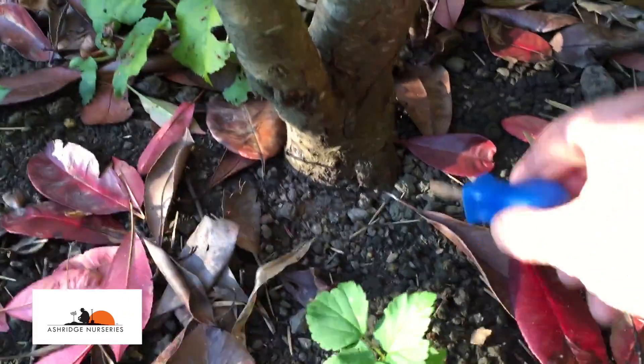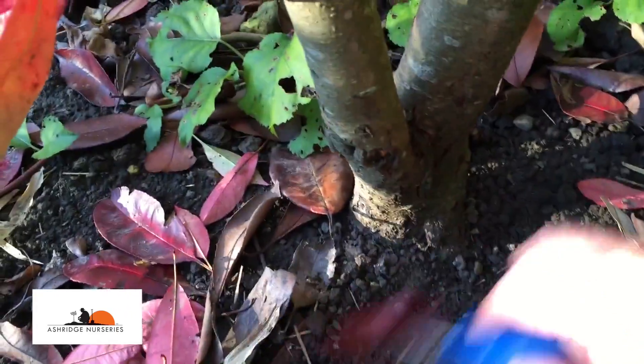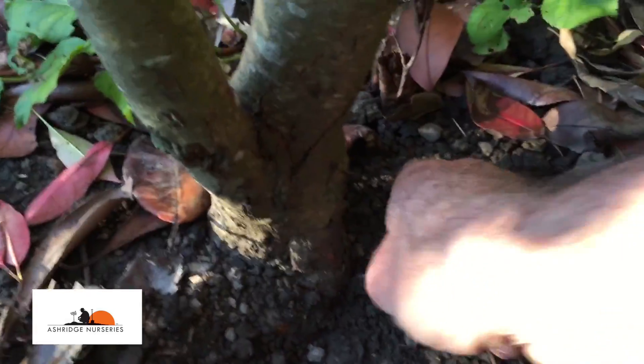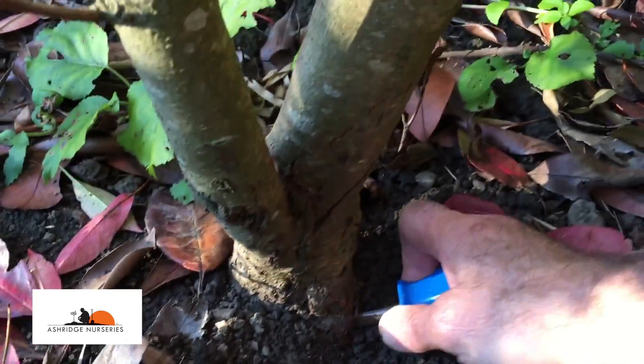About the only absolutely certain test for honey fungus is to scrape away the soil at the base of the plant, and when you've got down about half an inch, to lever off some of the bark — and bingo.